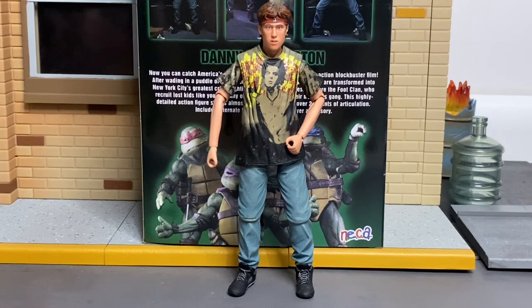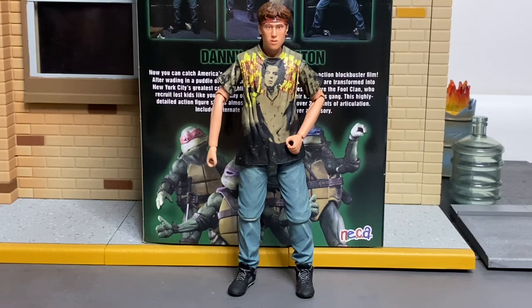It's an interesting figure — a nice add-on for movie TMNT collectors like myself. I'd give this figure a 7 out of 10. Danny is a minor-to-major character in the first movie and then never seen again. As a figure, it's mostly good but has some downsides: he was Loot Crate exclusive, only came with a headset and alternate head sculpt, reuses parts, and is a bit on the small side.